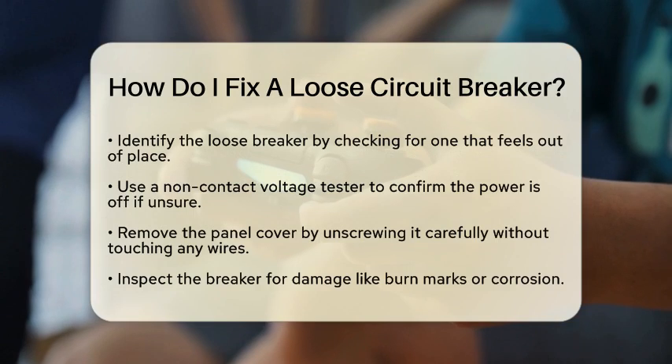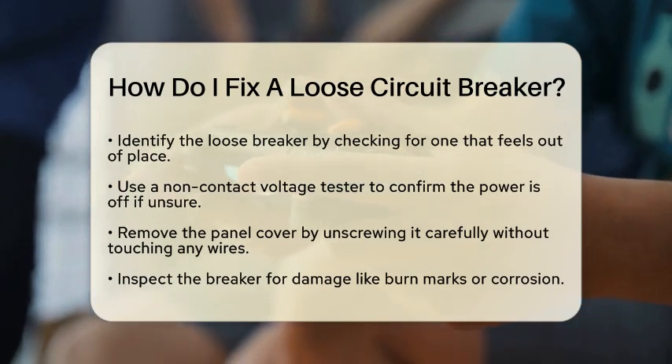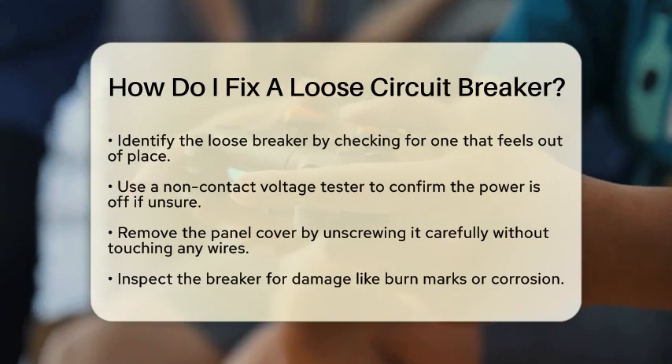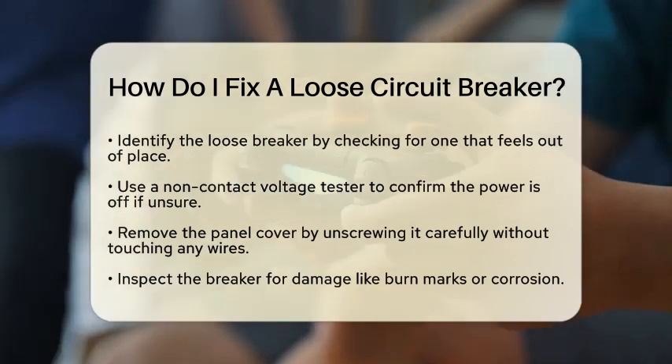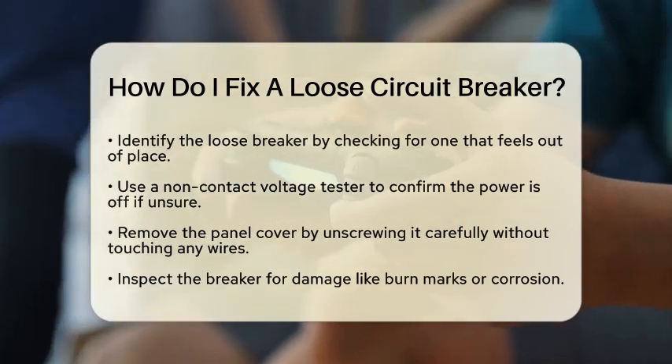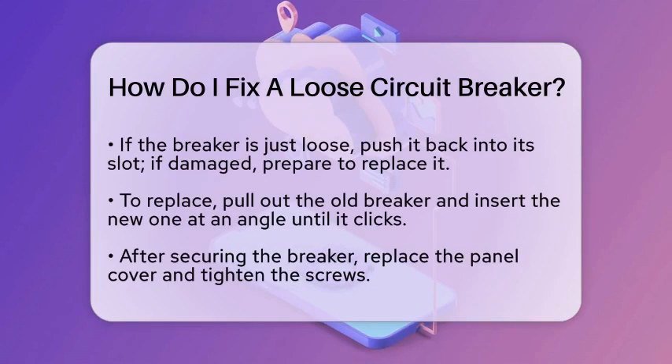With the power off, it's time to remove the panel cover. Use your screwdriver to take out the screws holding the cover in place. Be careful not to touch any wires or electrical components while doing this. Now inspect the breaker. Check if it is simply loose or if there are signs of wear, like burn marks or corrosion.